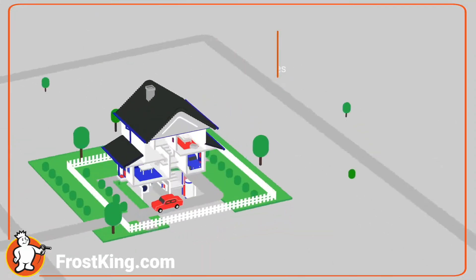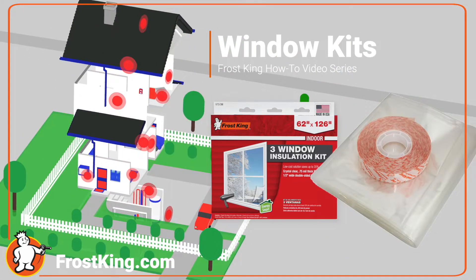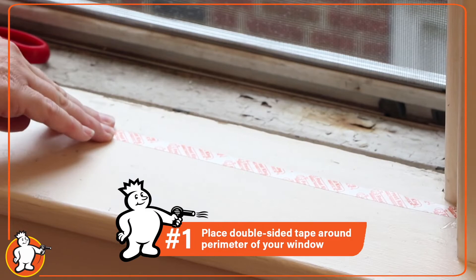The Frost King Window Shrink Film Kit is one of those DIY projects that you can actually do. Apply the Frost King double-sided tape around the perimeter of your window.